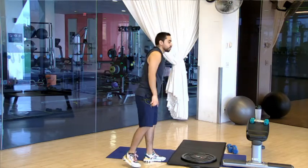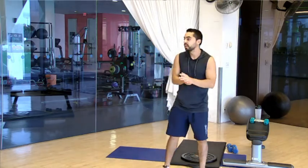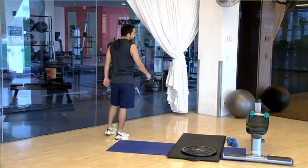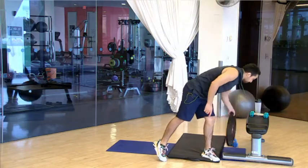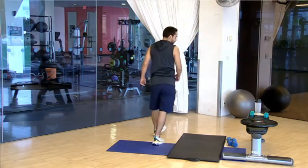Drop the weights, shake them off — high fives! Good work, good work. Woo! How are we doing? Still with me? If you made it this far, thank you very much. Shake it off, take a quick sip of water. We're going to go to some stretching now — we're going to do some stretches together.